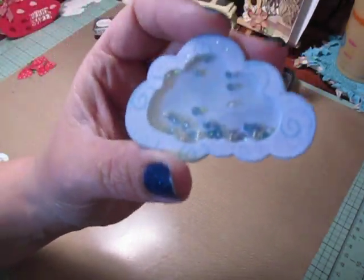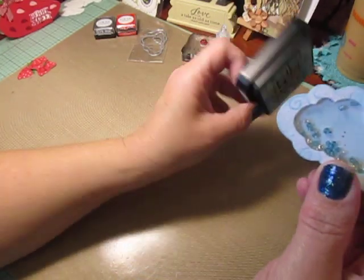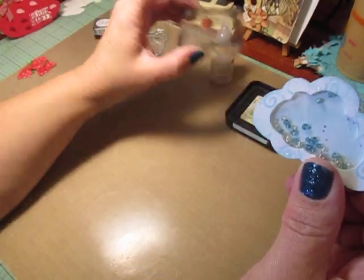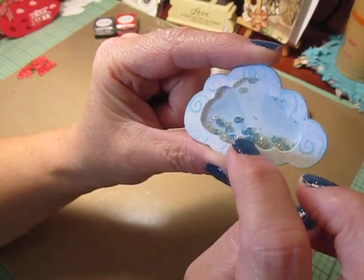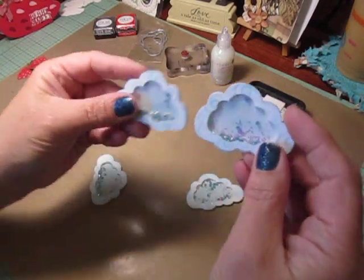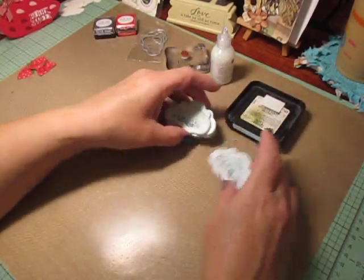These are how my clouds turned out. Here's one — as you can see, I inked up the inside with Tumble Glass, and also inked up the edge a little bit. I used the same ink with the swirly stamp and just kind of off-stamped it all over. Inside I used glitter and blue and silver and clear seed beads, and I used a thinner foam for these. I ended up making four of them — I thought they came out really cute.